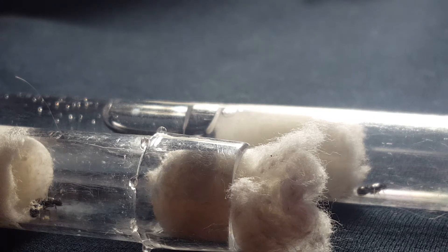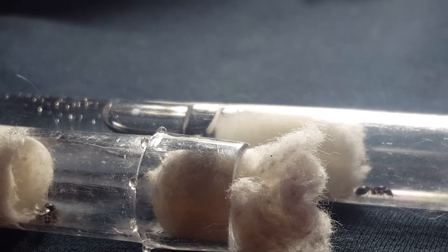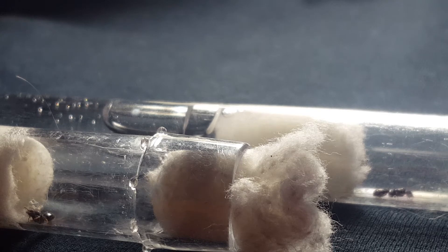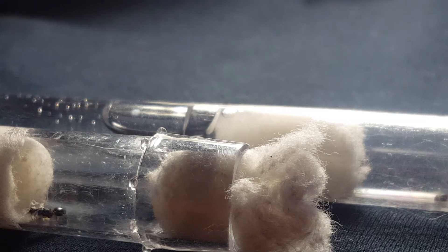Last year, I caught these queens, and I had raised them to have their nanitics, and then I moved, and all of my ants died except for my Affenagaster picchia — or so I thought. I thought that all of my ants were dead except for the Affenagaster picchia. Their nanitics had died, but I guess the queens didn't.